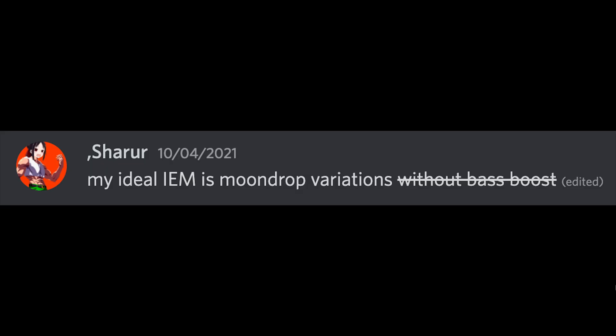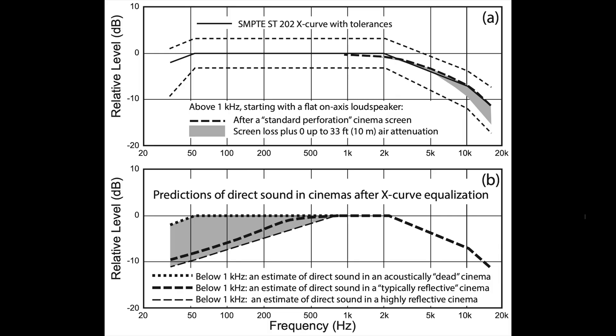For the record, I was always on the fence about the Moondrop Variations — my only complaint at the time was the bass response, because I was misinformed. To understand why I bought them, we first have to go back to the Etymotic days. The X-curve: the bottom image shows predictions of direct sound in cinemas after X-curve equalization, depending on reflectivity. The only time direct sound is flat down to even 60 Hz is when the room is acoustically dead.